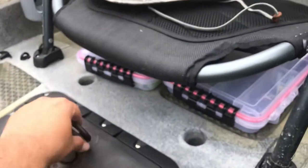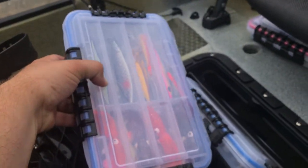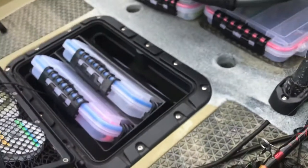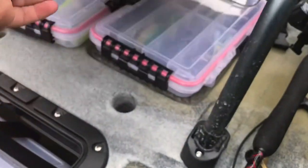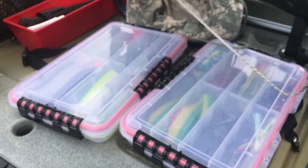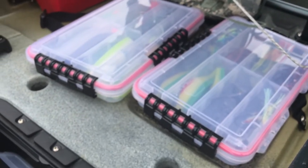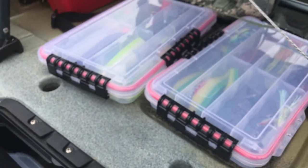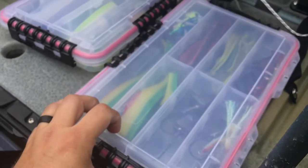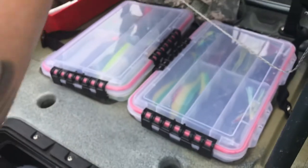Coming inboard, in the front hatch I've got a couple of plain boxes that came with the Hobie PA — flat fall jigs, two squids, and some casting irons with white terminal tackle. Underneath the seat is where I've got all my swim jigs and everything else: plastic baits, jig heads, some lead jig heads, a couple of swim baits, some shrimp flies, some Big Hammer swim baits, and some War Baits jig heads.